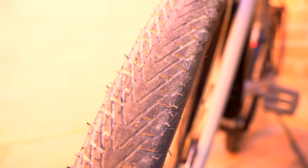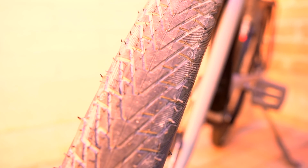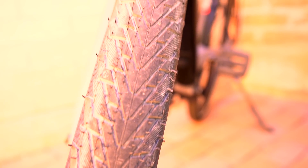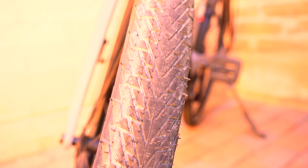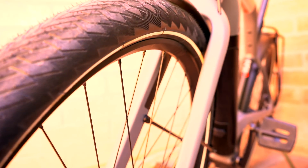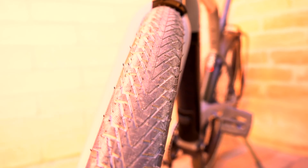This is the Continental Cruise Contact tire — 28 inch by 2 inches wide. It's a pretty nice tire for all-around riding on the road as well as some gravel road riding. It has a smooth tread patch with channeling to dissipate water, and the width works well for a lot of different riding conditions. There's also reflective striping on the sides to help with visibility when riding at night.